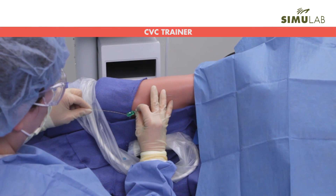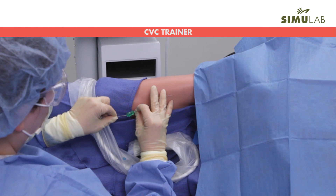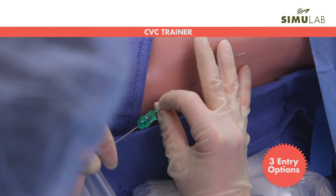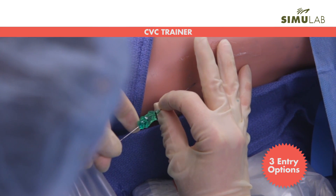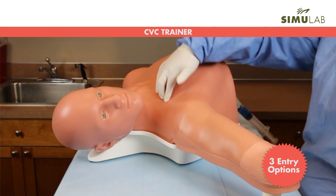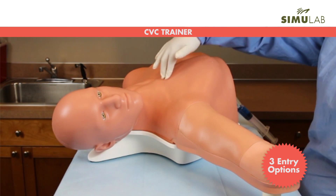The trainer reinforces all the essential knowledge and skills needed for the safe placement and maintenance of the central line catheter. This includes superior ultrasound imaging, clinically relevant palpable and ultrasound-able landmarks, three venous insertion choices, and three tissue options to expand your training system.